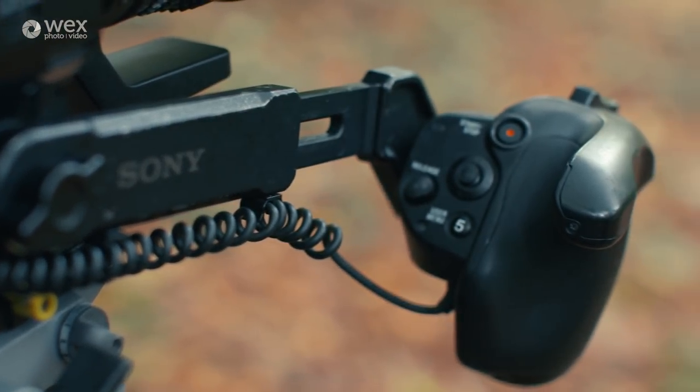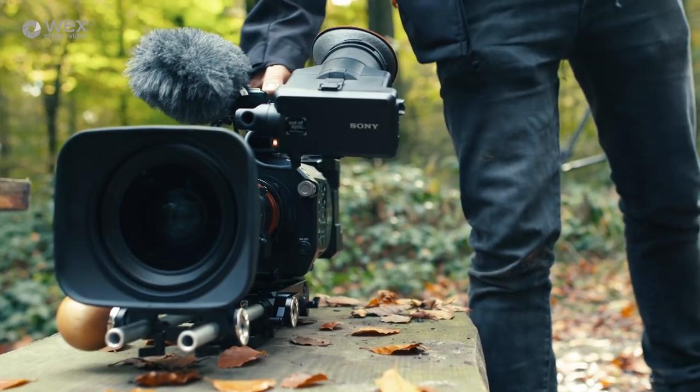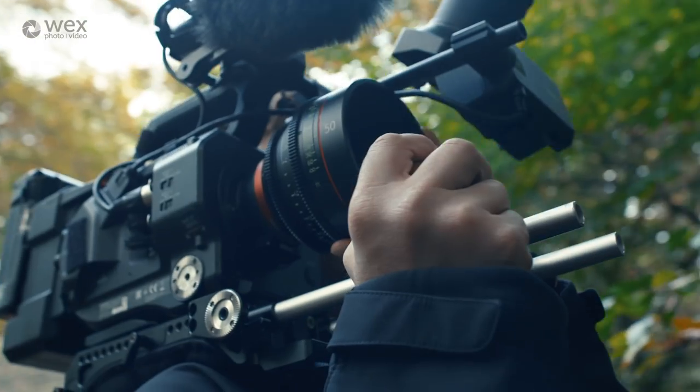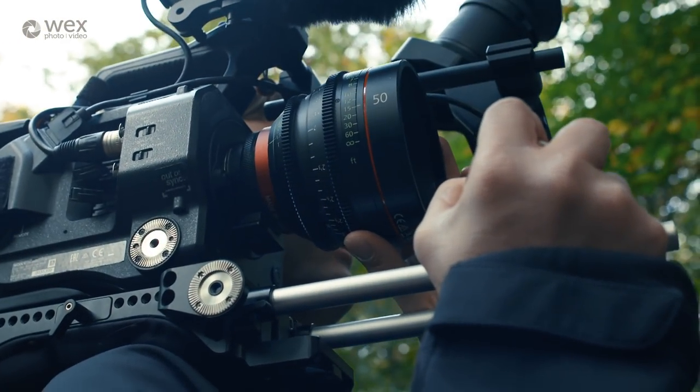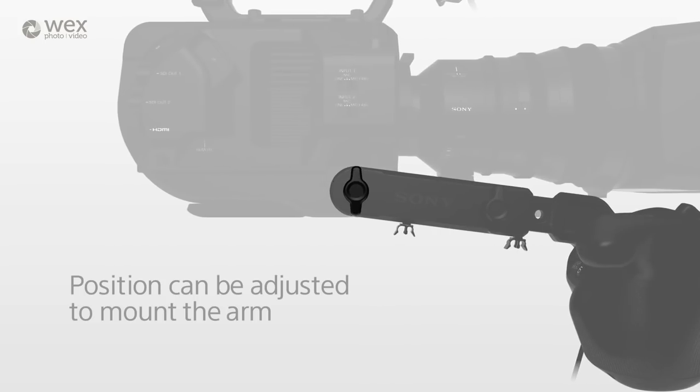One thing I would say about the handle is you can't put it down with it on. You can buy various accessories that allow you to adjust the handle quickly, but I actually tend to ditch it most of the time and use a smaller one mounted to my bars. Sony have addressed the handle on the Mark II, so it's quite possible this is no longer an issue.